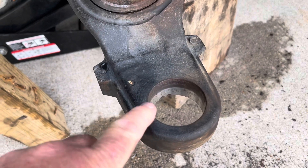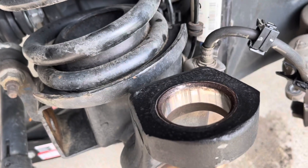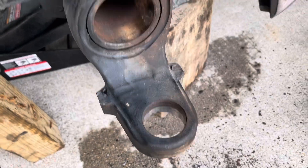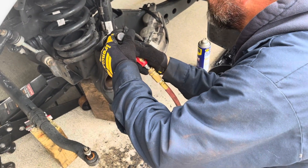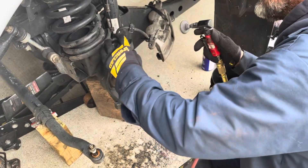So we got to clean up this rust right here, make it easier to come out next time. Then we put in the new one. Just clean it up, basically.